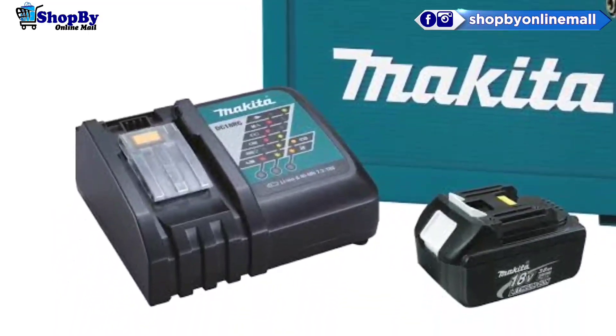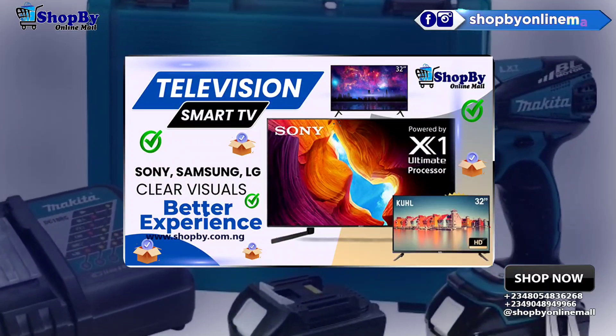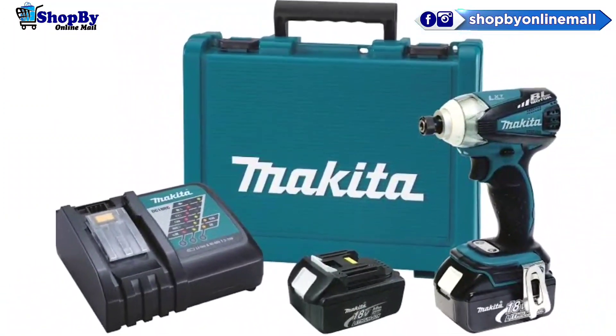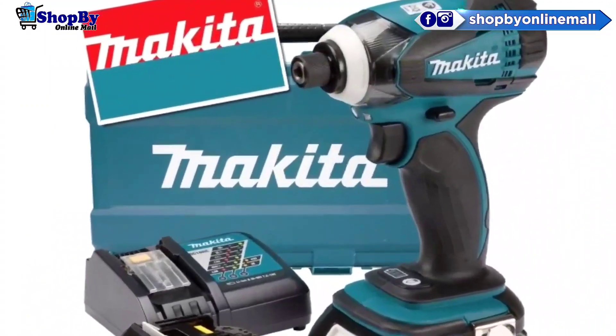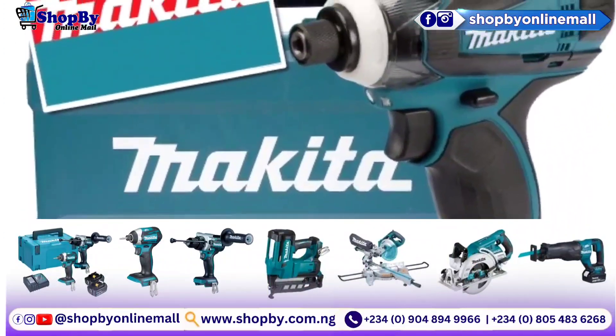The product's features include a compact form and a 138mm overall length, one-touch installation of bits. With a 36-minute charge time, the 18V 4.0Ah battery is fully compatible.